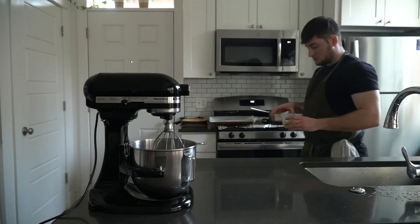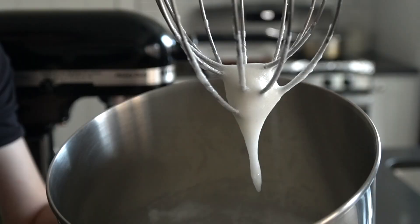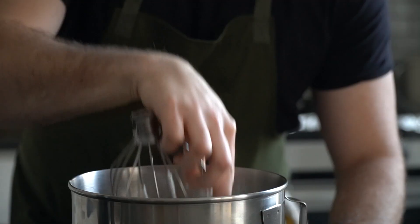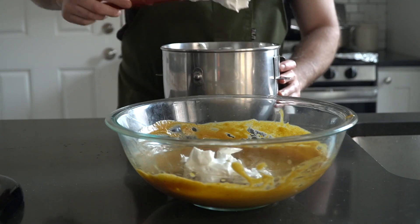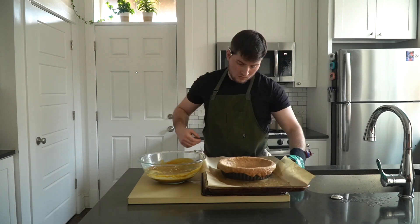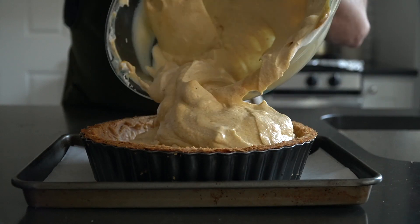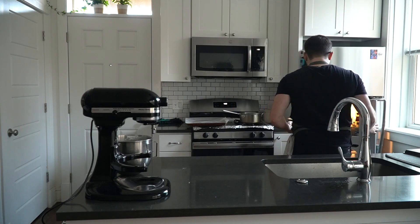What gives this pie its signature fluffy consistency is whipped egg whites — essentially we're making a meringue by whipping three egg whites with half a cup of sugar. Start by whipping egg whites to soft peaks, then slowly add in the sugar. Once all the sugar is in, bump the speed up and whip until you have very stiff peaks. Transfer the meringue to the chiffon filling and gently fold in the whites. You really don't want to overmix or you'll collapse the egg whites. By now the pie crust should be cooked through — if using a deep tart dish, use a knife to cut off the overhanging dough, then spoon in the filling, smooth off the top, and make a little design if you want. Then it's in the fridge to set until fully chilled.